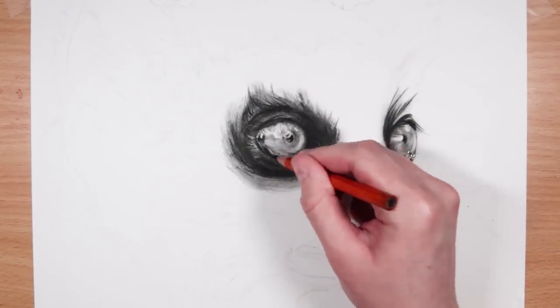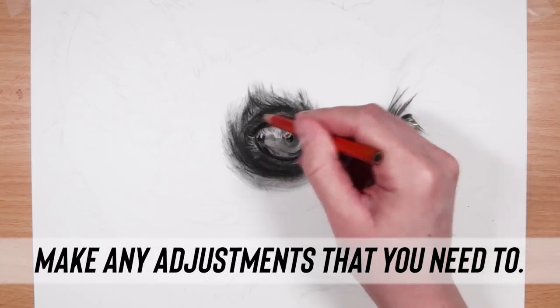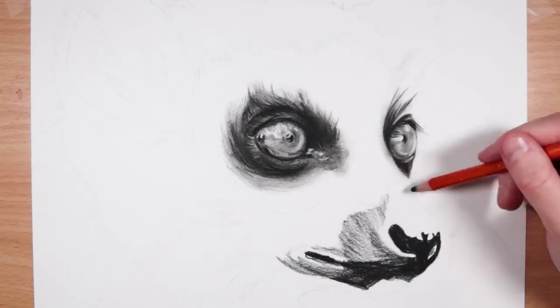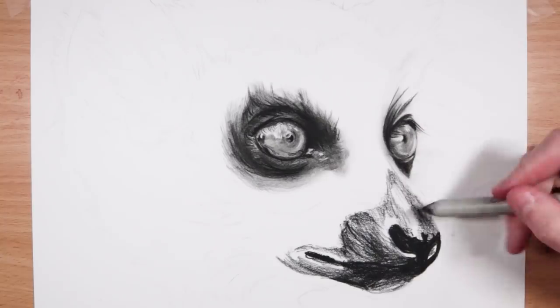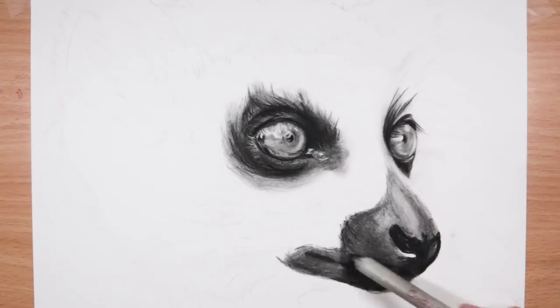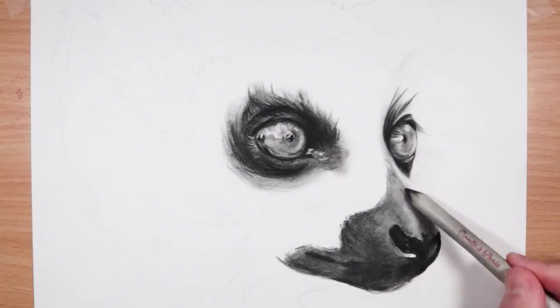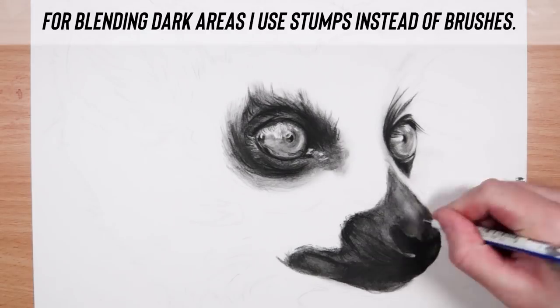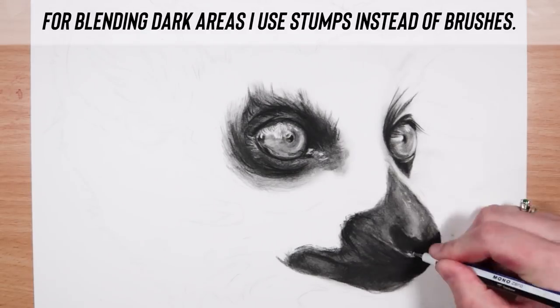The final thing I do is make any adjustments and then repeat that process for every area in the drawing. Like with the nose — I'm starting off with the 2B pencil blocking in the dark values, but going in with the blending stump instead of the paintbrush to blend for the first time, because when there are dark areas I just go straight in with the blending stump.